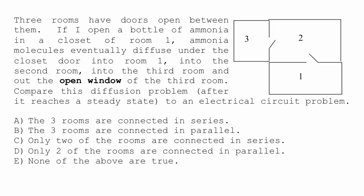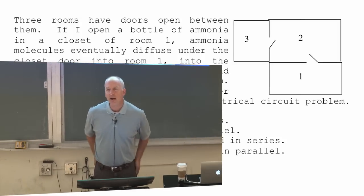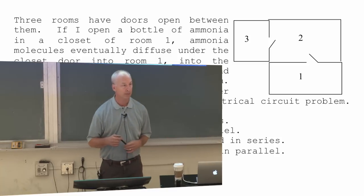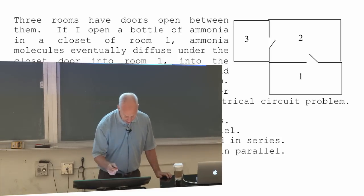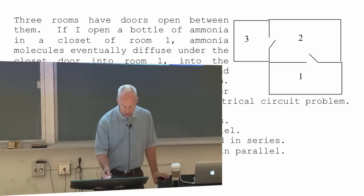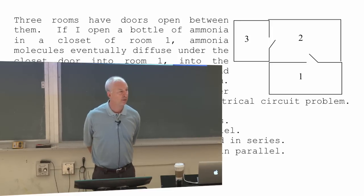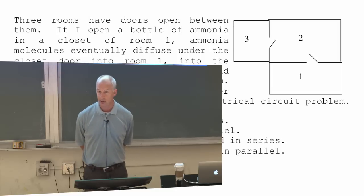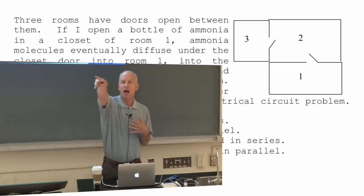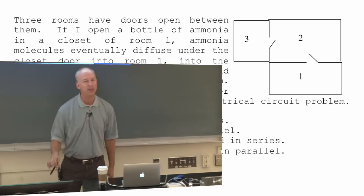I want you to think about what series and parallel mean in a different context than electrical circuits. Series means the current through one circuit element is the same as through another; parallel means the voltage difference across one equals the voltage difference across another. This is a flow problem about diffusion — diffusion happens because of concentration differences, not voltage differences. If I open a bottle of ammonia down here, there are a lot of ammonia molecules down here and almost none up there, so they diffuse upward and you'll smell it eventually.